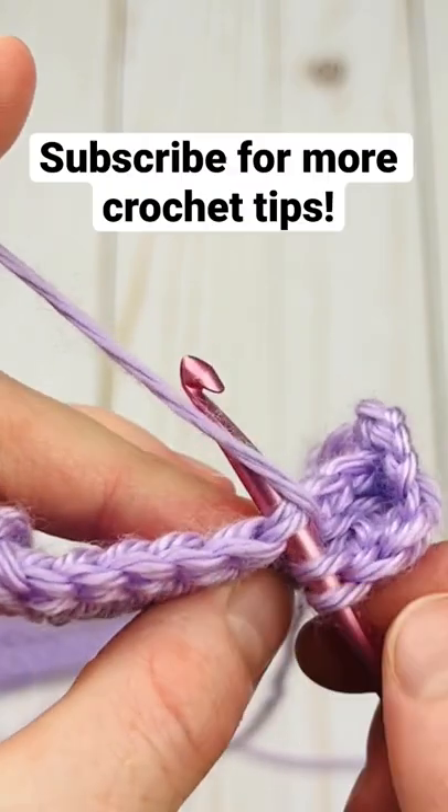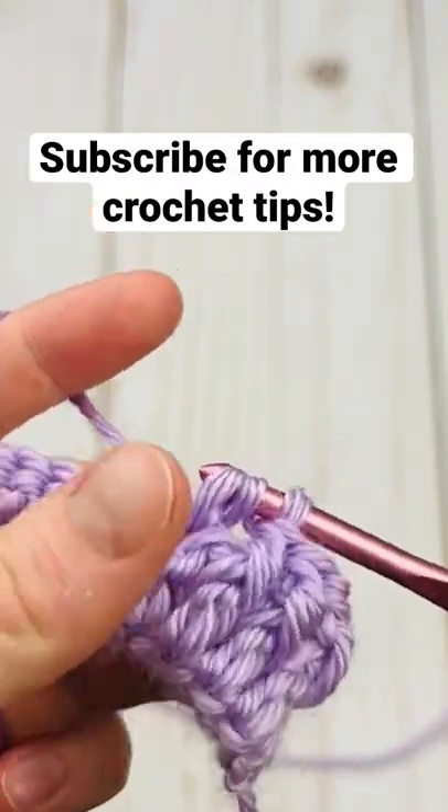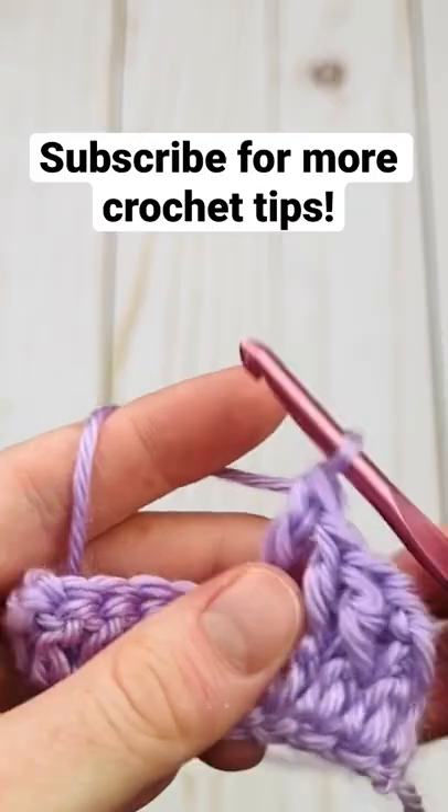Here I'm just going in the top of that stitch that I saved and making my regular double crochet.